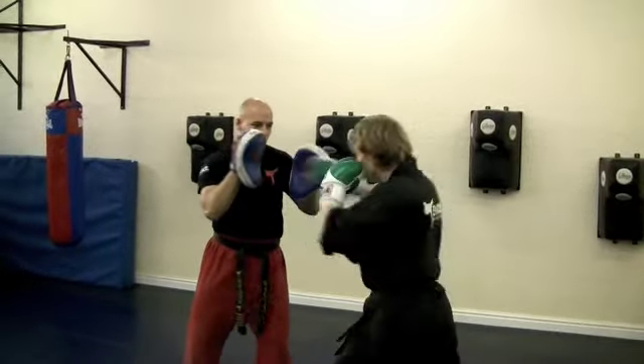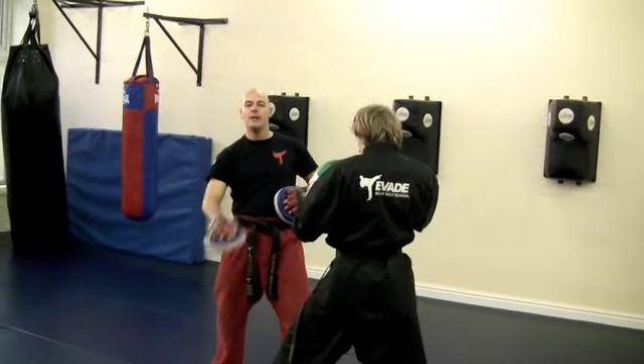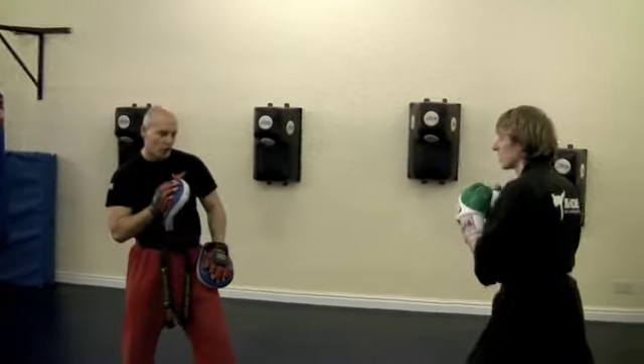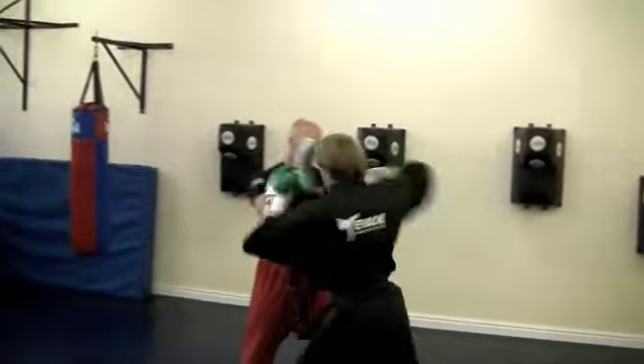So it goes one, two, three. Elbow. Now he sways and immediately catches in a straight line. He's not swaying to the outside or to the inside. He's just drawing off and immediately following it back. Again. One, two, three. Elbow.